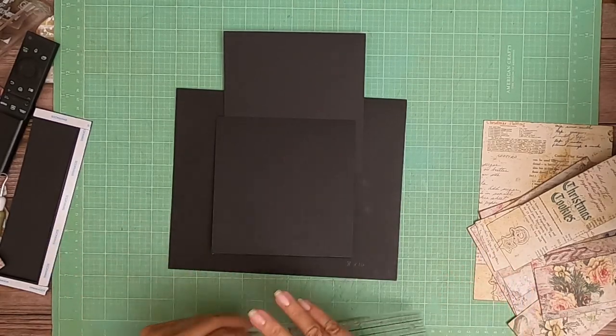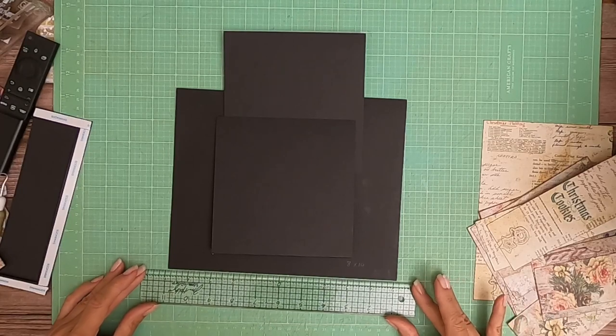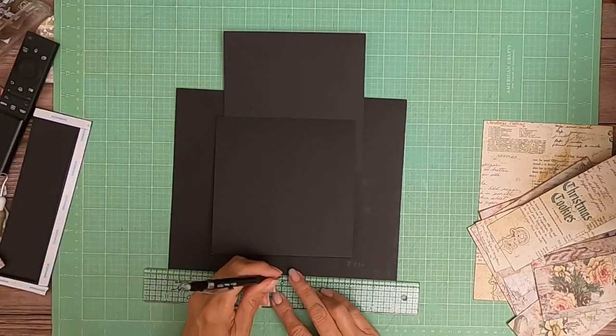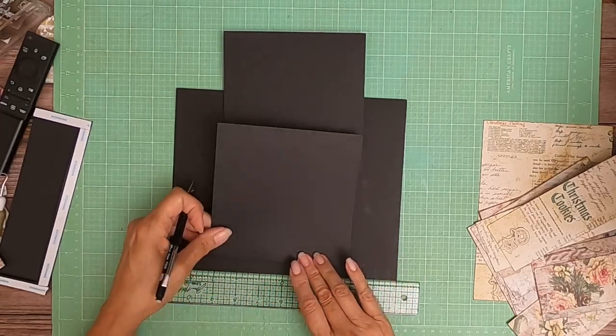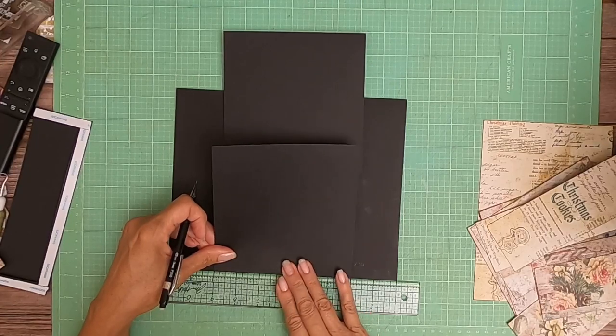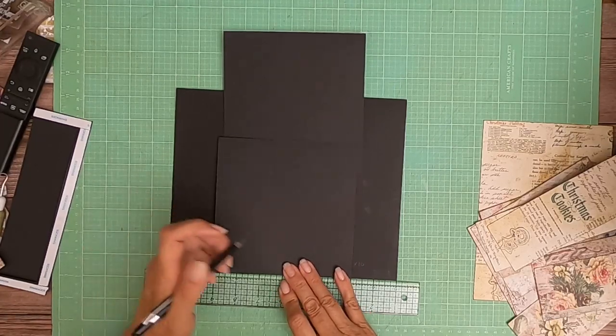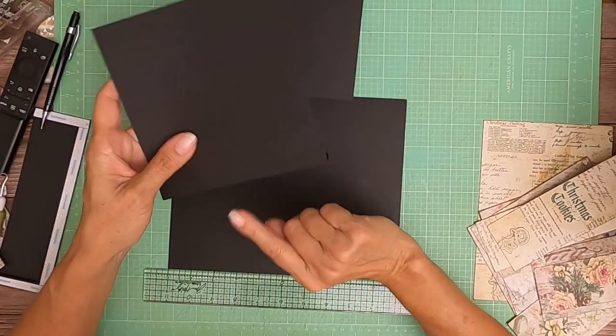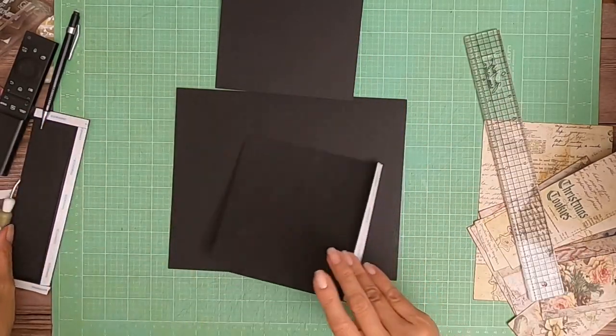I'm going to find my center point here real quick, just put a little mark, and I'm going to do the same thing for the flap. Now when I do my installation I just have to line those two dots up.